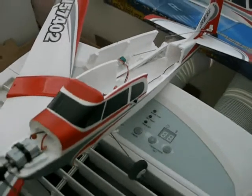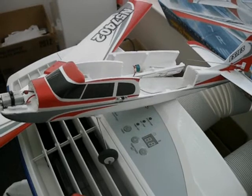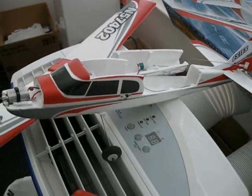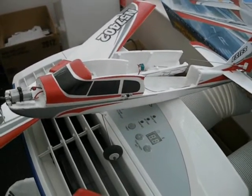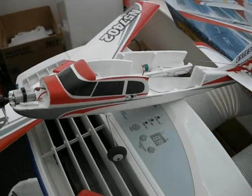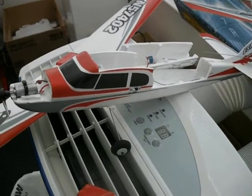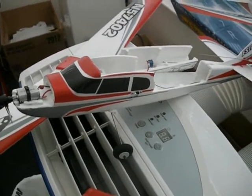So what I've done — I've ordered all the stuff from United Hobby. It should be here next week: a little 24 gram motor, a Hextronic motor with a 9 gram ESC, and a little 600 mAh battery. Stay tuned.